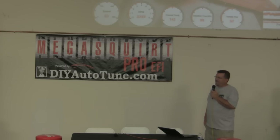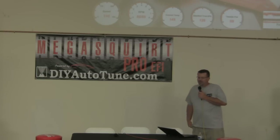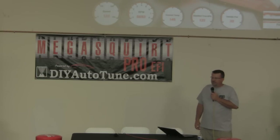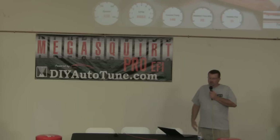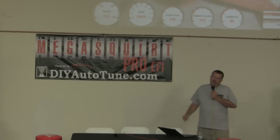Everyone asked me: 'Holy crap, how can you do 1900-degree EGTs?' I was freaking out at first, then I talked to Kenny Duttweiler, a big turbo guy. The reason is because the probe is sticking all the way in to the center of the exhaust cross-sectional area. A lot of guys in drag racing move them out just to the edge and you'll lose three or four hundred degrees that way.